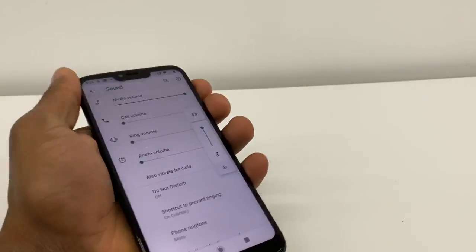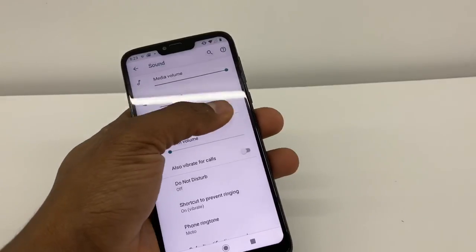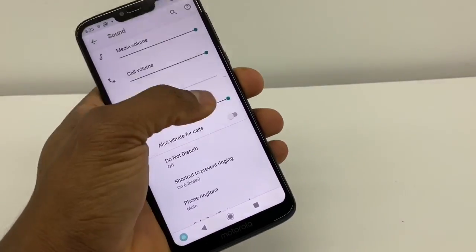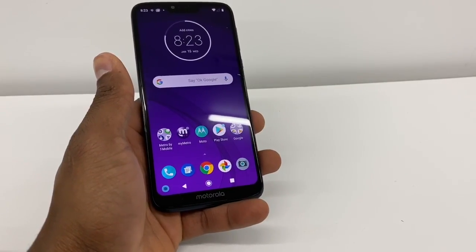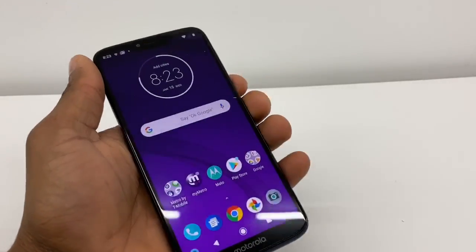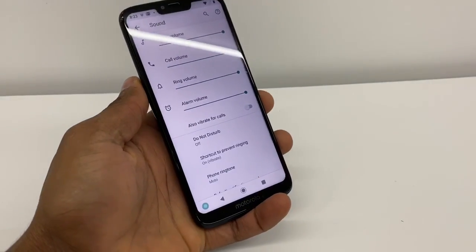What you're gonna do is manually put them all the way up. As you can see, now if someone calls you, your phone is gonna ring — and that was the only solution to that problem. Just clip the volume up right there, go to settings.